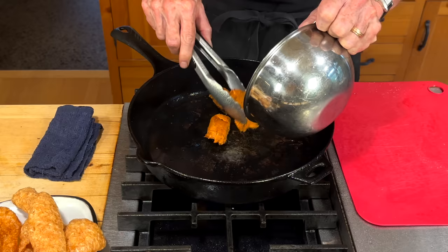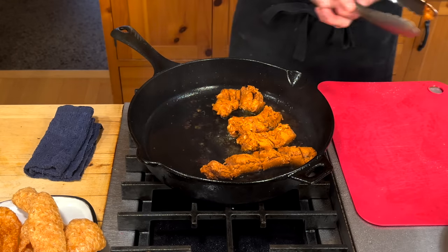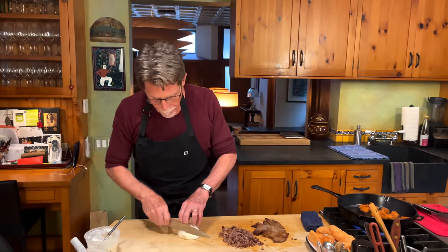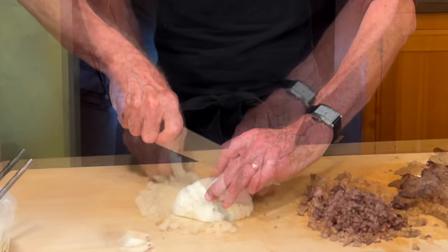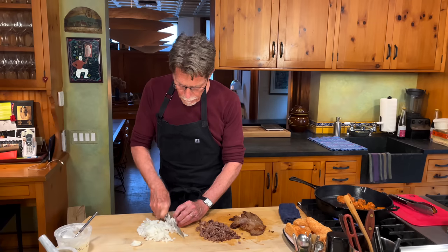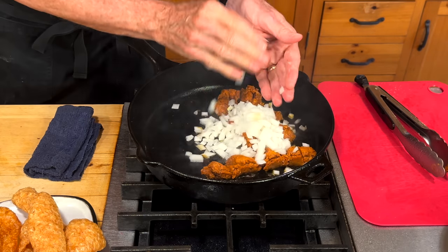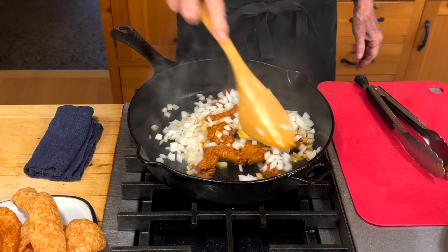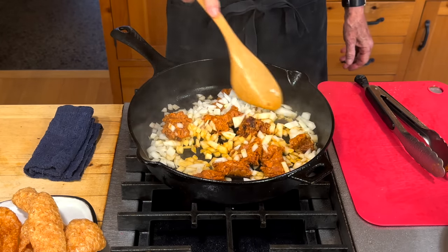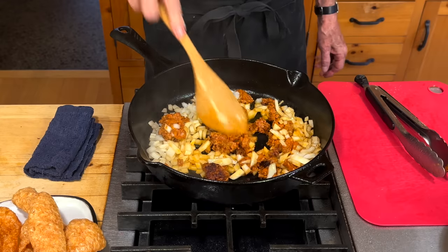I'm going to put a little bit more fat in here — either that lard or oil. Now I'm putting in chorizo sausage, breaking it up so it starts rendering. We're going to cook it with some onion, which I'm chopping now. I'll scoop this onion into the pan with the cooking chorizo and start stirring everything together, coating the onion with the rendered fat. We'll cook this until the chorizo starts to brown and the onions are softening.